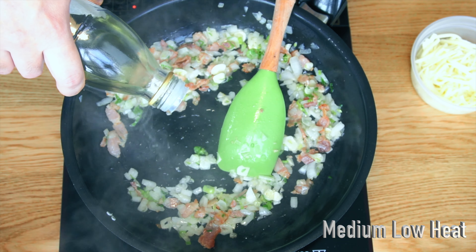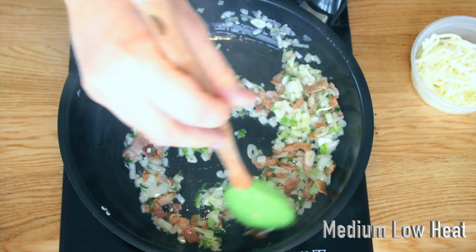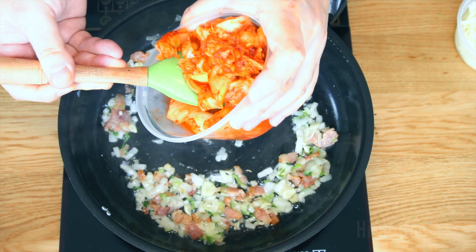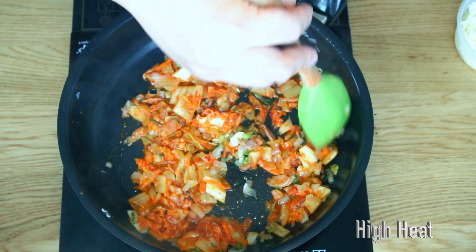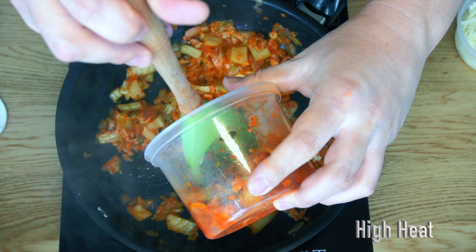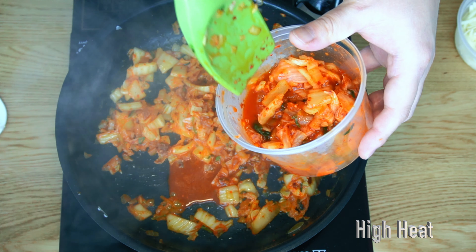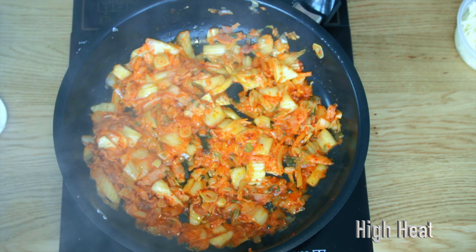Add a touch more oil to control the heat. Then add kimchi and switch to high heat to get rid of the surface moisture and intensify the flavor. Once the kimchi gets dried up, add more kimchi brine to loosen it up and reduce it again. You will see this dark red color.